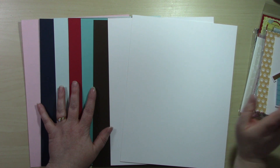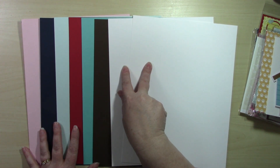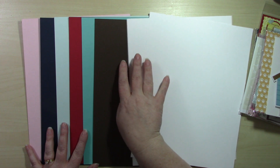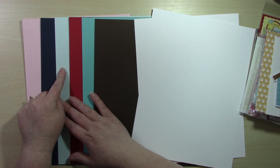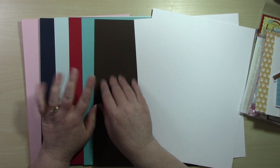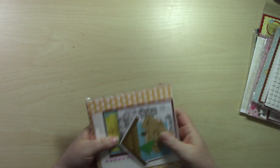For our card stock this month, we have our two sheets of Neenah 110-pound Classic Crest Solar White, which are included in every kit. Our colored card stocks this month are Pink Lemonade, Night Shift Blue, Snow Cone, Wild Cherry, Blue Raspberry, and Chocolate — so six sheets of colored and two sheets of white.